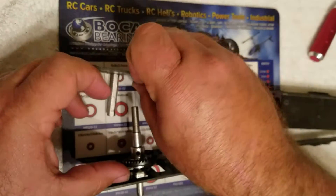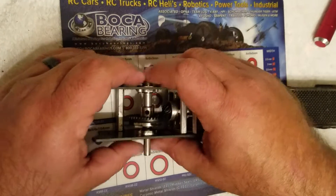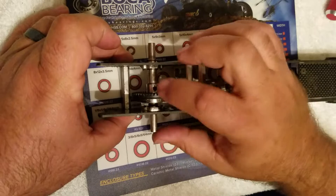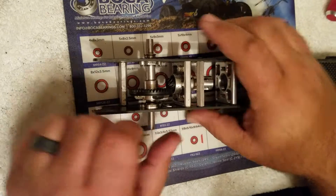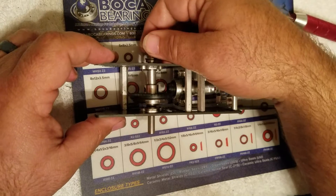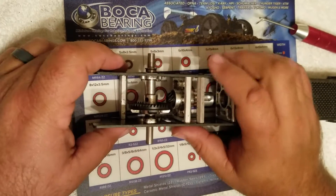Install the inside bearing, then the outside bearing. You're going to start adding your screws all back in the way you took them out. Make sure everything spins free and that's all it is — changing the bearings on the Ruta Motorsports chassis on the rear axle.